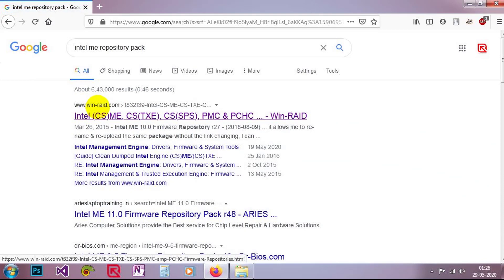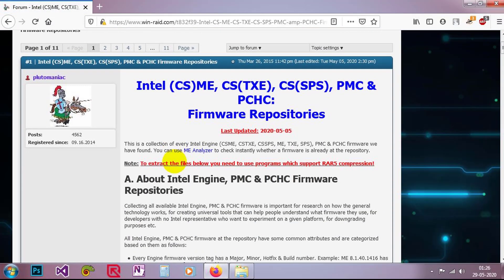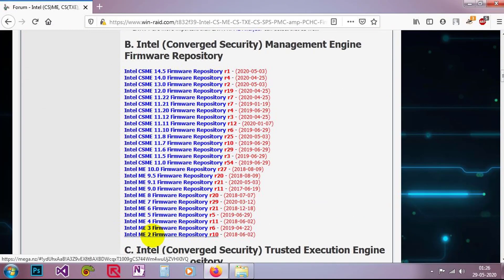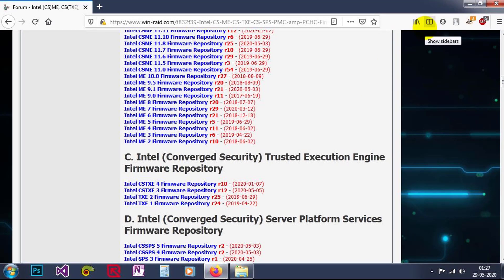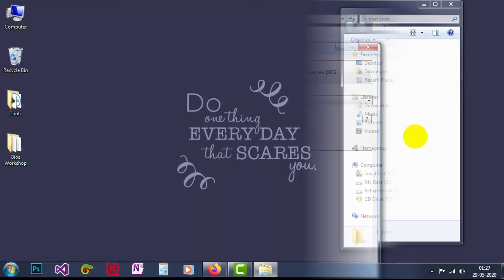The first link is winray.com where you can download every pack. CSME, TXME, everything is there — Intel ME versions 2, 3, 4, 5, 6, and everything. Just download from there; you will get a RAR formatted file. Extract it and keep all the files in a folder. Whenever you open this tool after placing new ME files, just update the database.